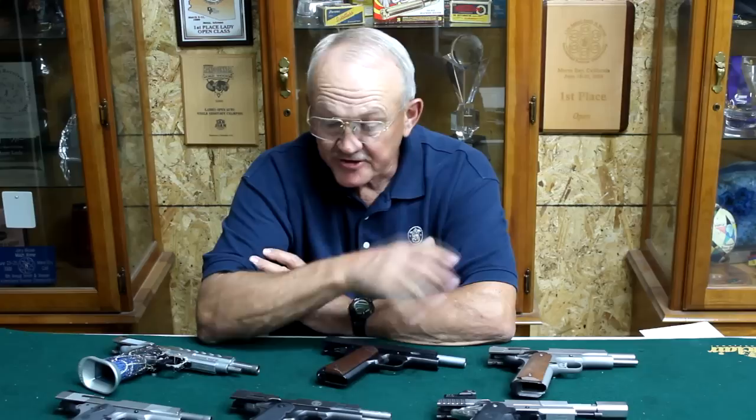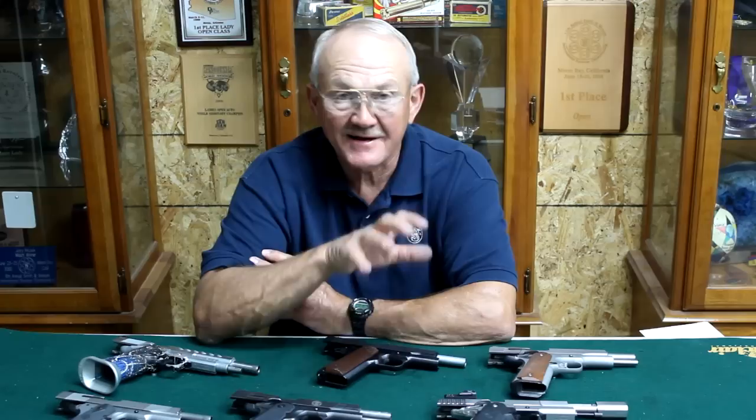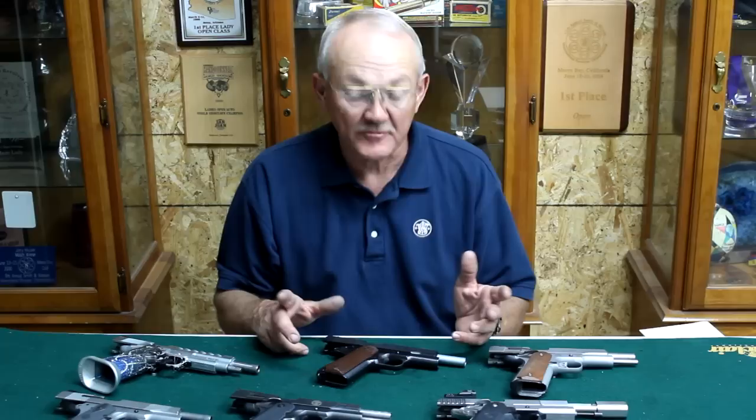Hi guys, I'm Jerry Miculek and welcome to this episode of Shoot Fast. As you can see from in front of me, this episode is going to be on 1911 pistols. I've got some different variations of it, and we'll talk about what makes it such a good platform and some of the differences of all the guns you see here on the table.